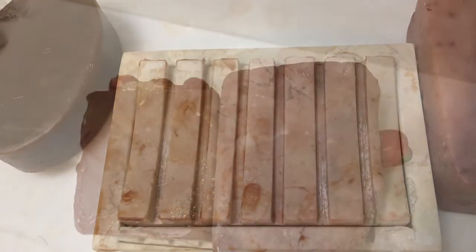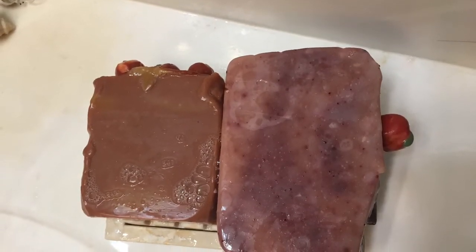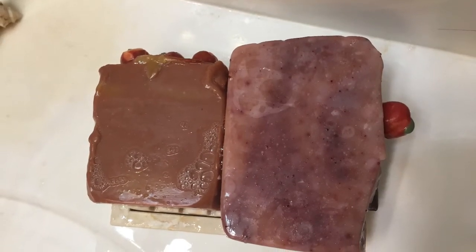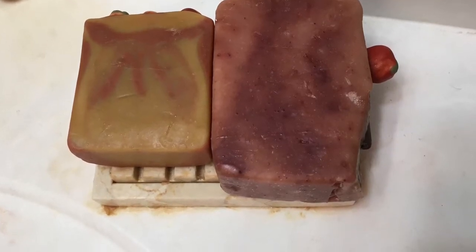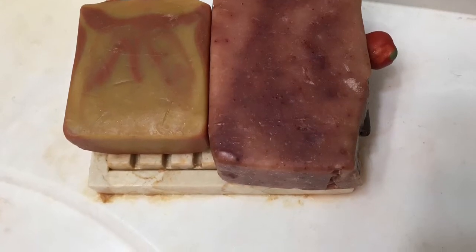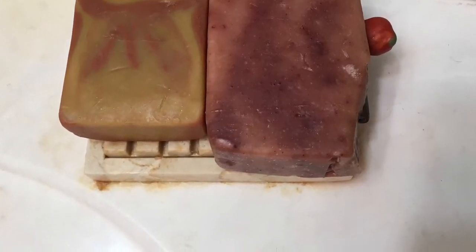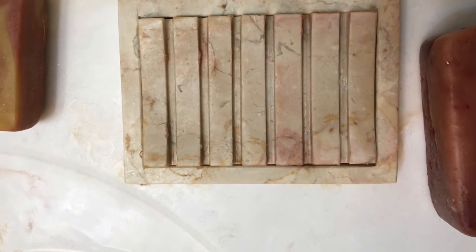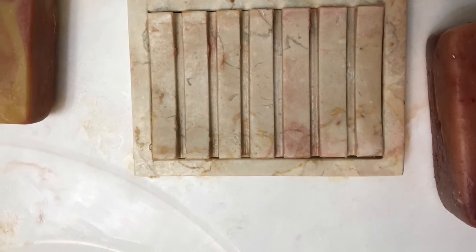I decided to compare it with another soap that may be a similar tone so that the difference wouldn't be so contrasting. So this is my peach soap, and I did the same — I used them for about 10 days, flipping the sides so they weren't always sitting on the same side. After 10 or 11 days, I removed them to see what was left. As you can see in this picture, visually there isn't that much of a difference.